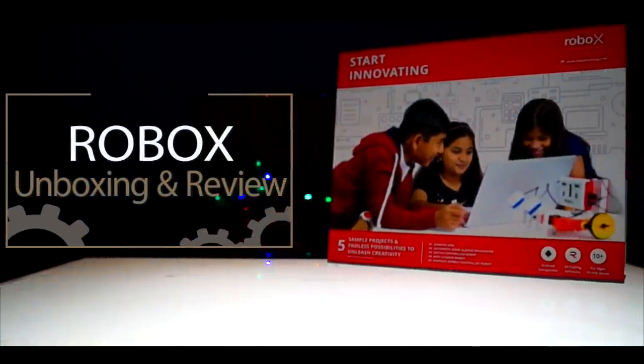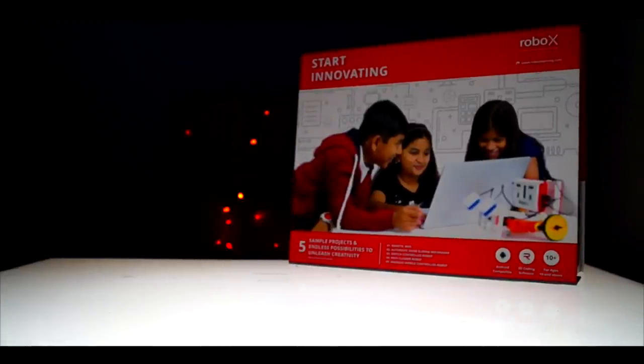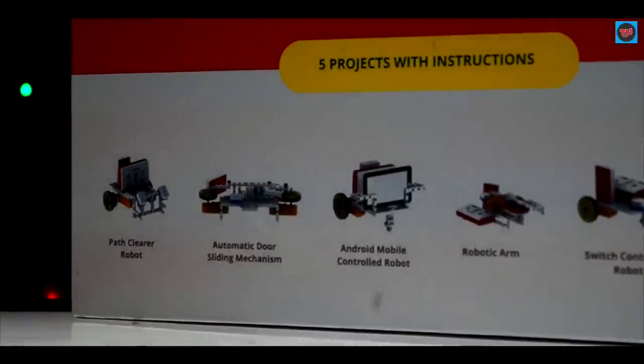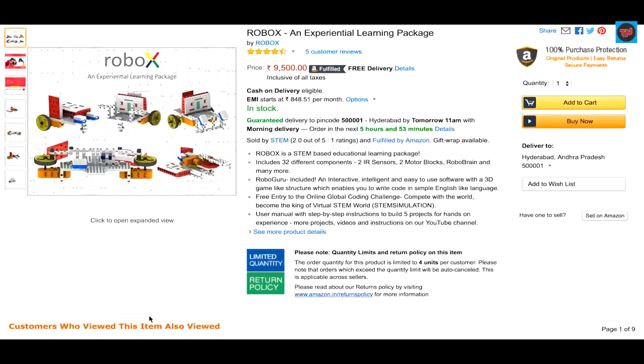Hey guys, what's up! Today we are going to unbox and review the Robox, which is a product that helps students build mechanisms and understand science, technology, engineering, and mathematical concepts easily. I found this product on Amazon.in and bought it immediately. If you want to have a look at this product, the link will be available in the description below.